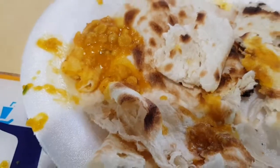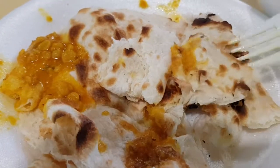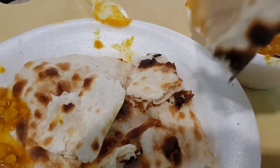Unlike the other store, this naan is already pre-made, that's why the service is so fast. But it's quite hot here — very hot.